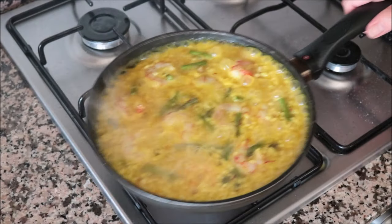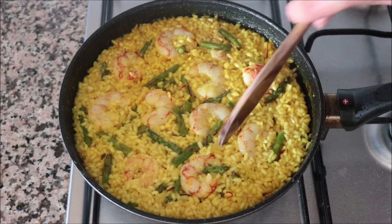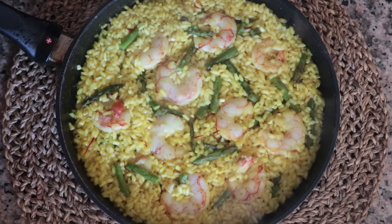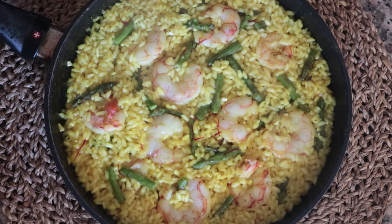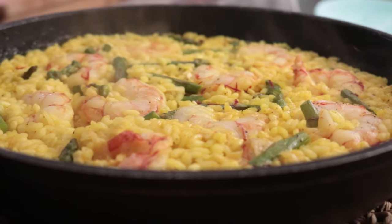Give the pan a quick shake once in a while. After a total of 11 to 12 minutes since adding the water, there's virtually no water left — this dish is ready. Remove the pan from the heat and cover it with a dish cloth, letting it sit for about two minutes to finish cooking the rice. Our second dish is done. This is one of my personal favorites — the asparagus, the shrimp, the saffron — it's an explosion of flavors. A beautiful dish made with five ingredients, done in 30 minutes.